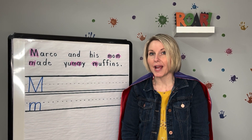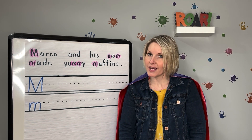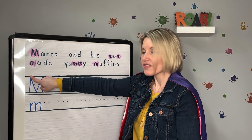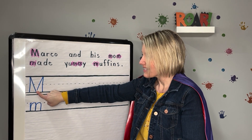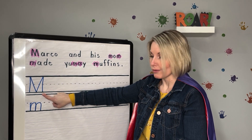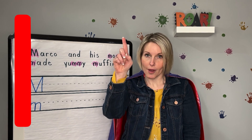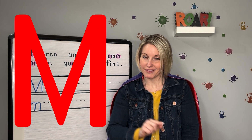Now it's time to practice writing our uppercase and lowercase M. Do you have something to write on and something to write with? This is an uppercase M. Watch me trace the uppercase M with my finger: I start at the top and do a big line down, jump back up to the top, big diagonal line down, big diagonal line up, and a big line straight down — that's uppercase M. Let's sky write it: put your finger in the air, start at the top, big line down, jump back up, diagonal line down, diagonal line up, and big line down. Uppercase M.